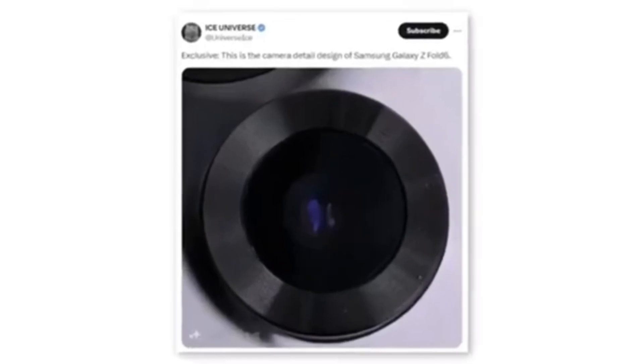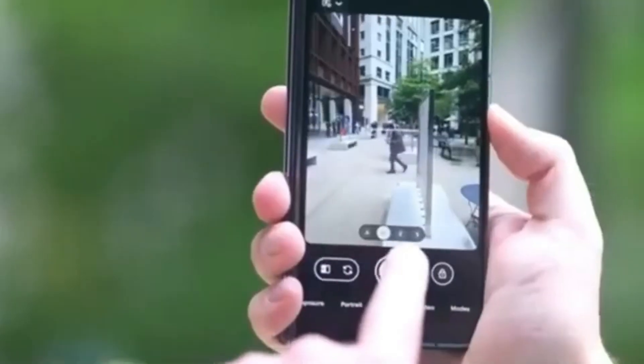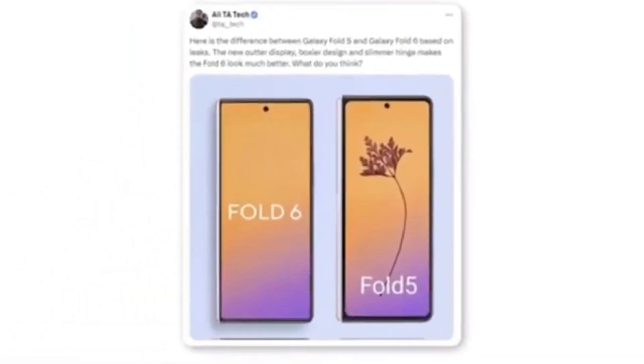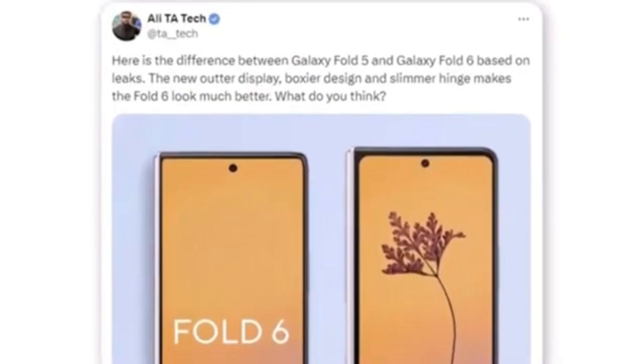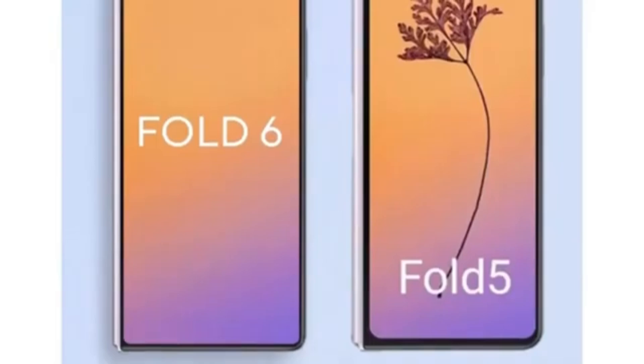A tipster shared a photo that seems to show a new camera module for the Samsung Galaxy Z Fold 6. Although the leak only indicates that the camera module will feature a new design, it's doubtful Samsung would implement a design change without also upgrading the camera hardware. A Twitter user named Ali shared a render comparing the new Galaxy Z Fold 6 outer display to the Galaxy Z Fold 5. According to Ali, the new outer display features a boxier design and a slimmer hinge, significantly enhancing the Fold 6's overall appearance. The most noticeable difference between the Fold 5 and Fold 6 is the wider cover display.